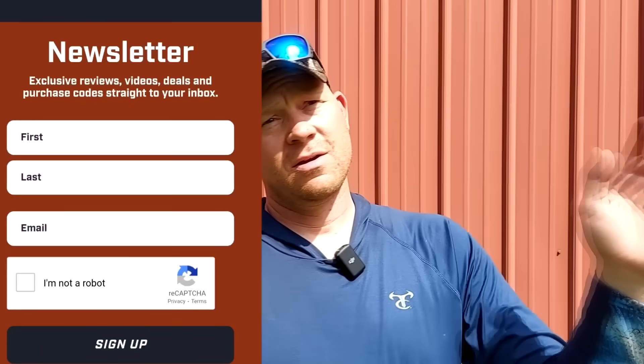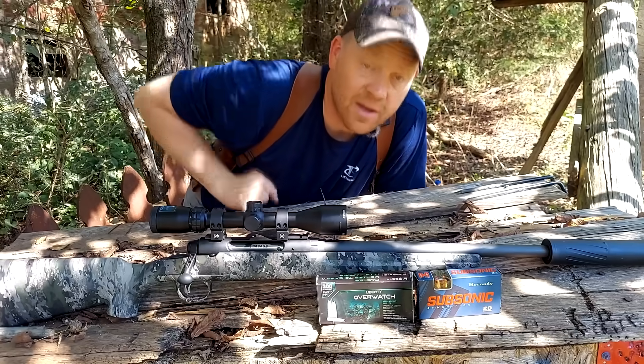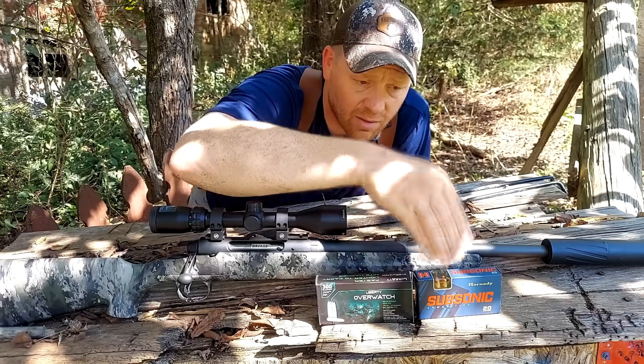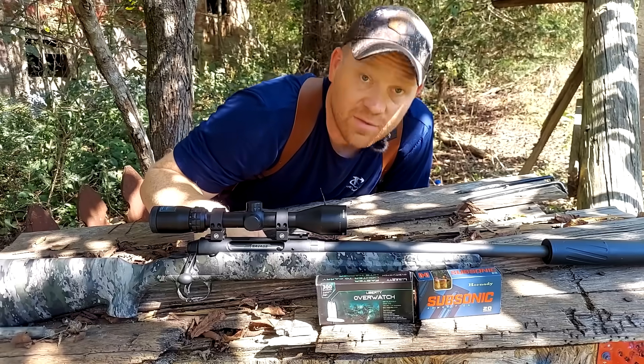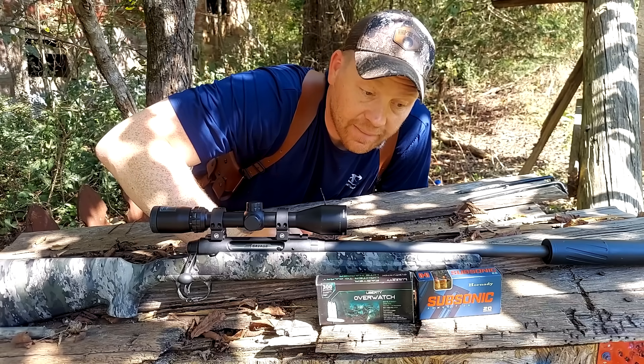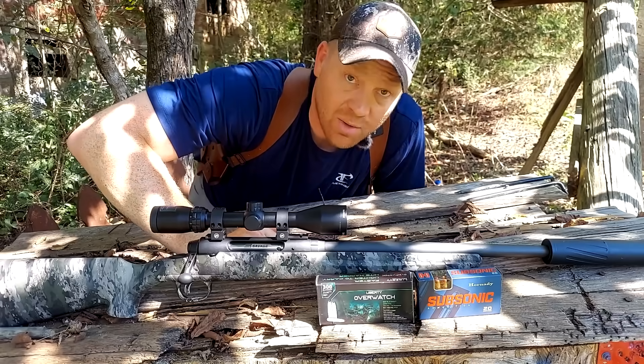Quick reminder: if you haven't checked out the new site, definitely go check it out. The blog and extra articles go up on the website. If you're subscribed to the Hooty Hoo newsletter, you're automatically entered for giveaways — we've already given away Vortex optics, shirts, hats and other stuff. Make sure you're signed up at hootyhoo.com. Comparing the Liberty Overwatch 300 Blackout against the Hornady Sub-X, I don't see any reason for hunting with subsonic — these Sub-X's are more of a range round. When I have the option of supers, I will pick supers every time for hunting.